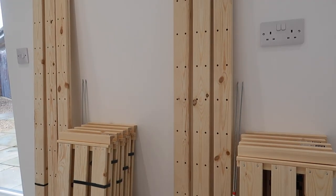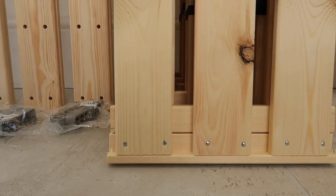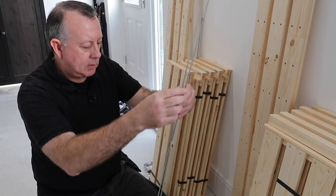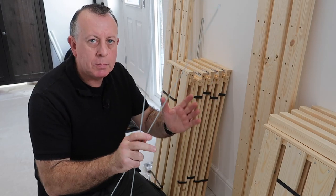So what do you get in the pack? You get uprights, the shelves, the fixings, a brace, and you also get plastic feet to go on the bottom of the uprights. It also comes with some galvanised cross braces that are quite important to stop it moving from side to side.